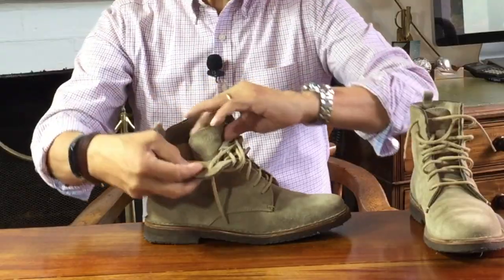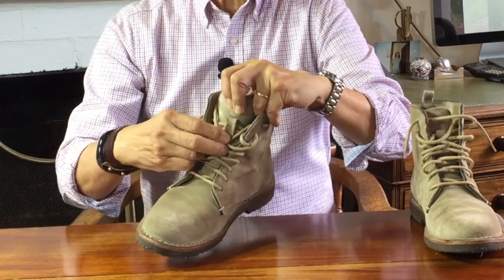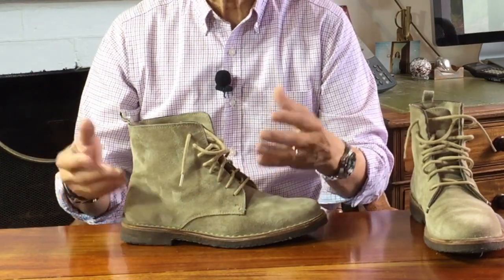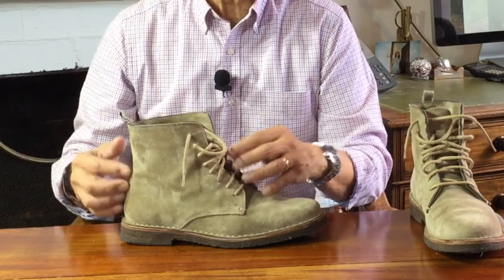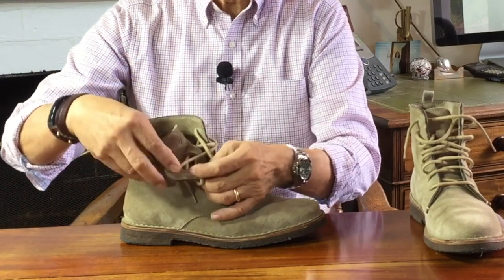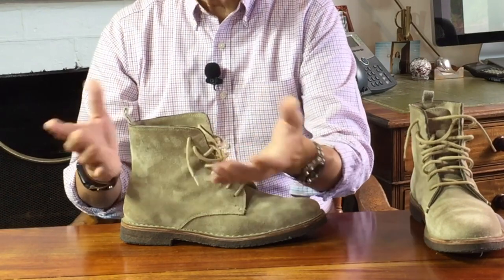The tongue is lined so it's comfortable, and although it's not gusseted, they do give you a little lace loop to keep the tongue in place. There are eight blind eyelets — blind eyelets being where there's no hardware, or sometimes backed by hidden metal but unmetalled on the outside. In this case it's just holes in the leather, but there are three pieces of leather there: the outside upper, the lining, and the suede strip on the inside. All in all that's about five or six mils, so it's pretty secure and won't tear.